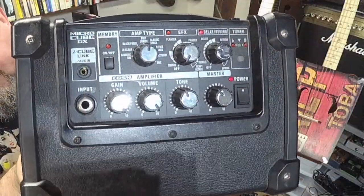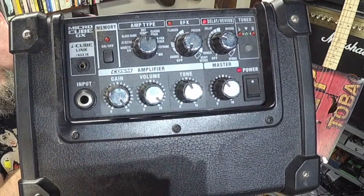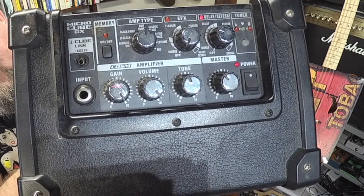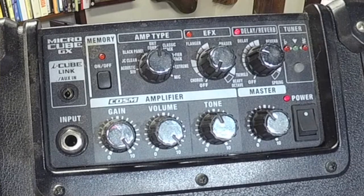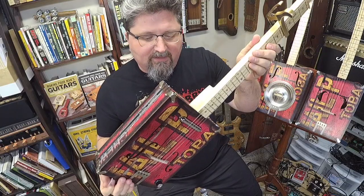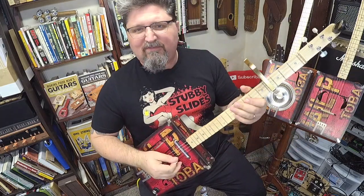I'm using a Roland Micro Cube and I have it on the Brit Combo setting. I have the delay halfway up to give me that echo, and I have the gain cranked. I want this guitar to sound nice and dirty. If you have one of these Red Barn Tupelo Electrics, that lipstick tube pickup just gives you that sound.